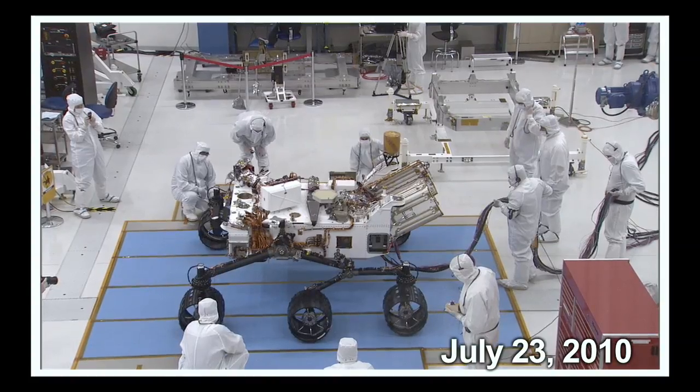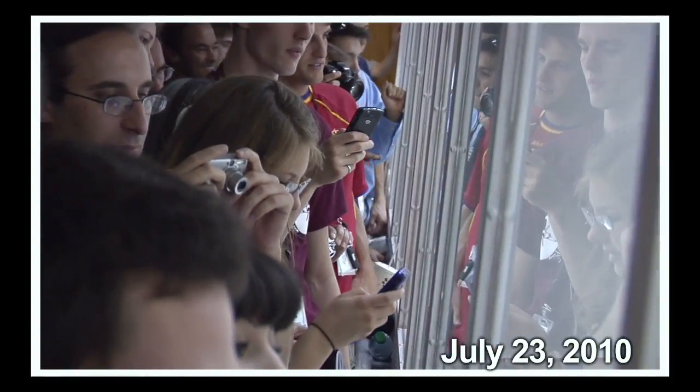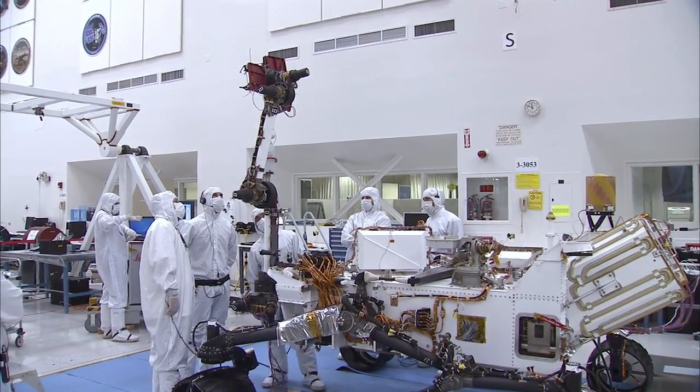I actually think this is one of the most rewarding times in the build process. This is really where you get to see all of those neat firsts of the rover — the first drive, the first motions of the arm with the flight system software and with the rest of the flight system hooked up to it. And seeing that successfully work is incredibly rewarding.